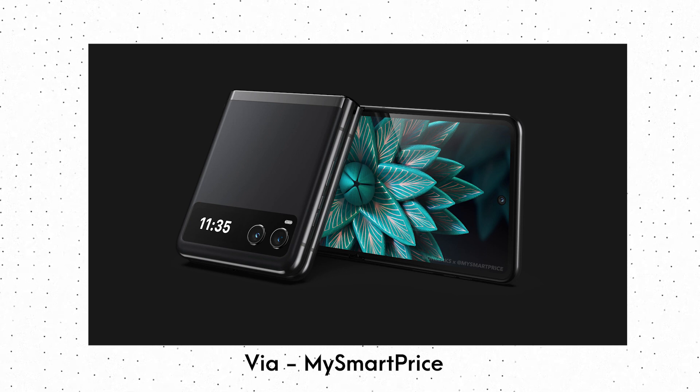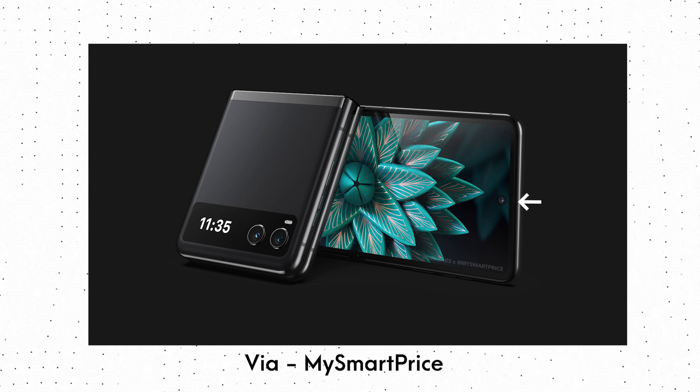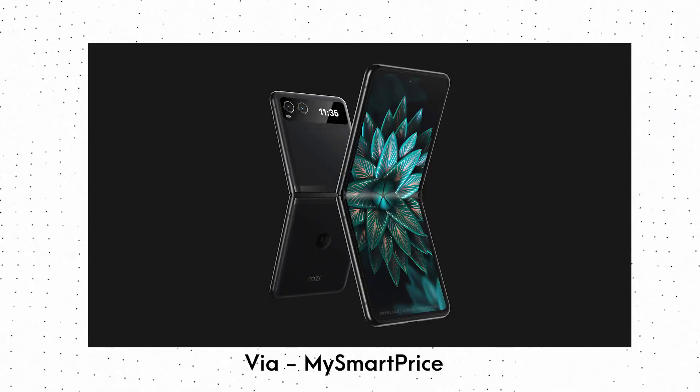As for the rest of the design, the phone has a folding display on the inside which has a hole-punch cutout for the selfie camera. The frame of the phone seems to be made of metal due to those antenna lines. And finally, there are dual cameras on the outside.